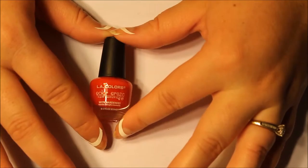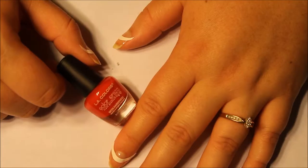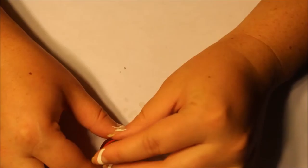Now I guess I'm ready to paint. For the red I have LA Colors Color Craze Nail Polish with Hardeners — just a little mini bottle. I'm almost positive I got it off of Listia for about a dollar or less. Let me shake it up. I want to make sure it's going to be opaque. I'm not sure if I can do multiple coats or if I'm going to have to take it off. We'll just figure it out as we go.